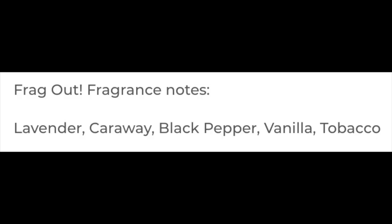It's got a very nice scent. Let's put the notes for you right here. We have lavender, black pepper, vanilla, tobacco. Comes together really really nicely. Scent strength right at that medium level.